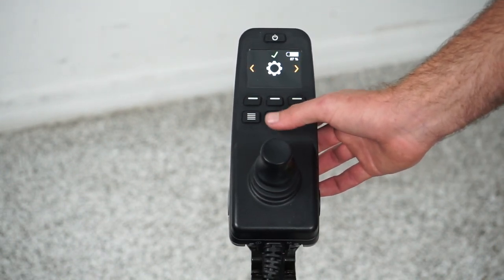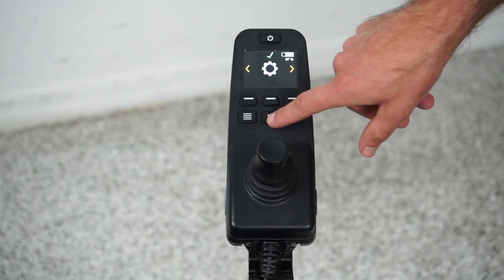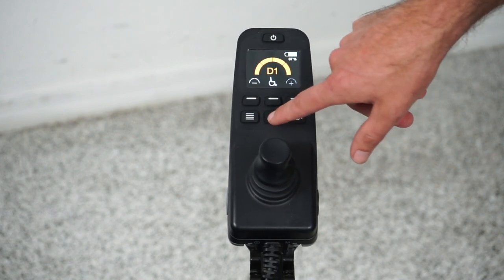If you get lost in these menus and it gets a little confusing, just press mode and you can get back to either your function menu or your driving profiles.